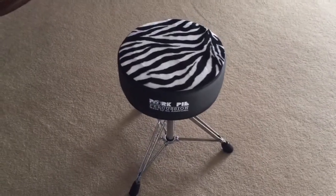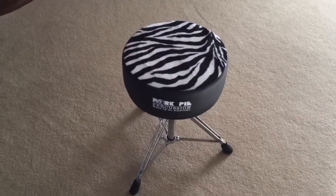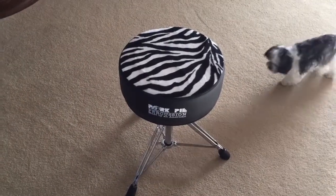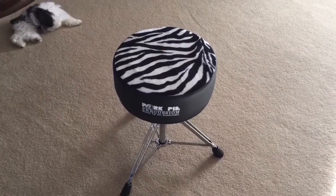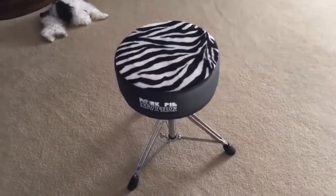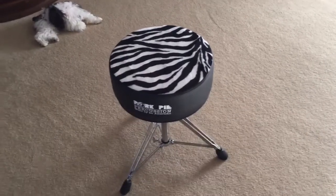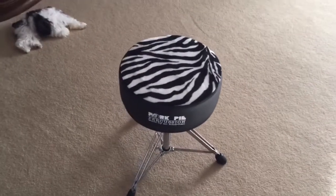I'm gonna do a little review here on a drum throne I just got. I picked it up from Sound Pure out of Durham, North Carolina — dealt with a guy named Barry. Barry is a pretty good, knowledgeable drum guy there at Sound Pure, just a super nice guy who knows his stuff about drums. He helped me quite a bit — I'm a new drummer, so I called and started talking to him about this and he was very knowledgeable and helpful.